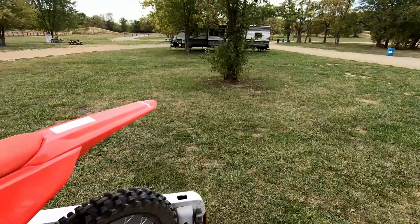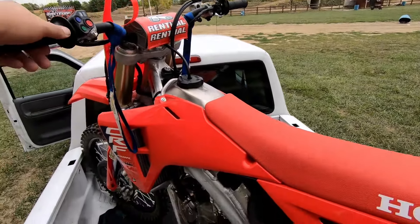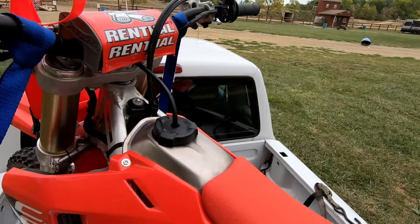We put the front tire in the corner here, pick up the back end and swing it around. And that's how it should look. If you set it there it'll just stand up by itself — I'm not even touching it.